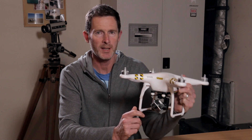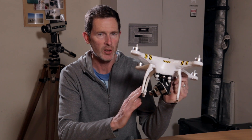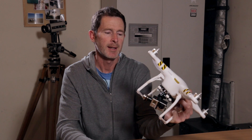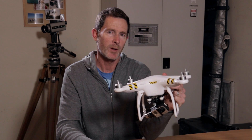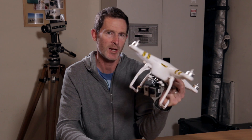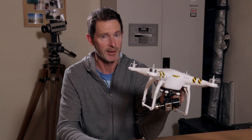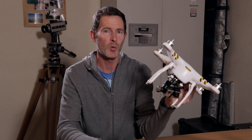Hi, I'm Grant with a video on the Vortex Ring State and your DJI Phantom and how to avoid it. So what is a Vortex Ring State and why would you want to avoid it? It's got nothing to do with the Lord of the Rings. I didn't know it existed until I had a crash with my Phantom 2 last week and did a bit of googling and found out what I believe to be the cause of the problem.